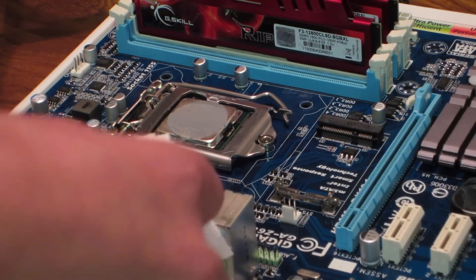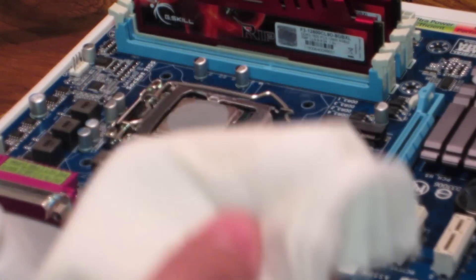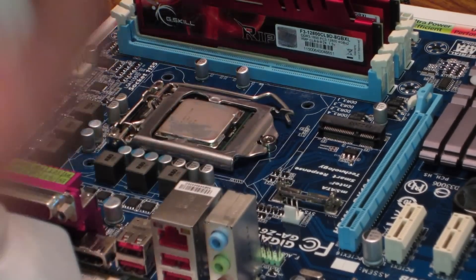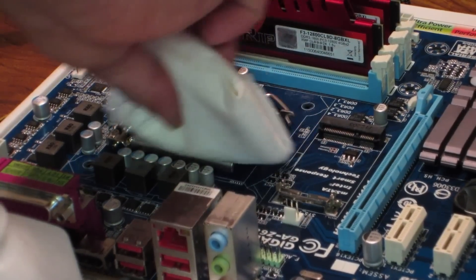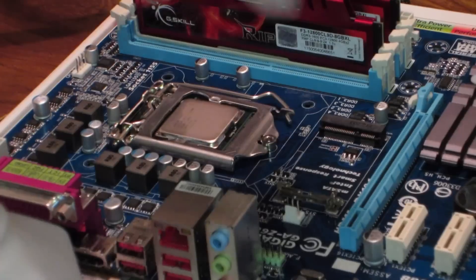Just put some rubbing alcohol on your tissue like that, fold it up, and then just clean it off — clean all that old thermal paste off there. You may have to apply a little more pressure to get some of the thermal compound off. I did this like two weeks ago when I was testing if my motherboard was actually broken or not, and in fact it was.